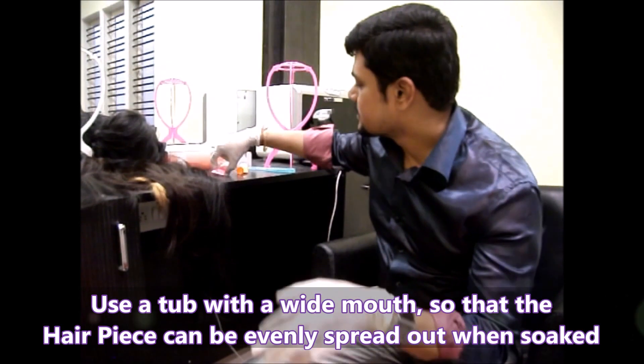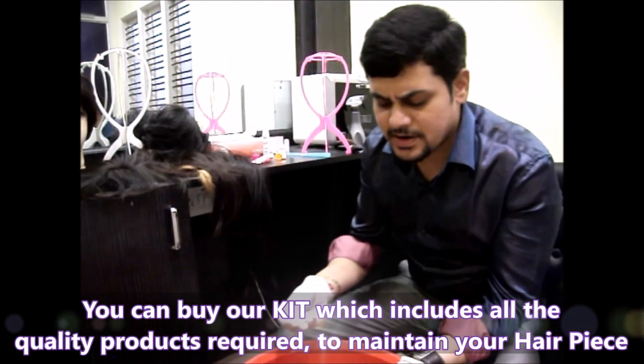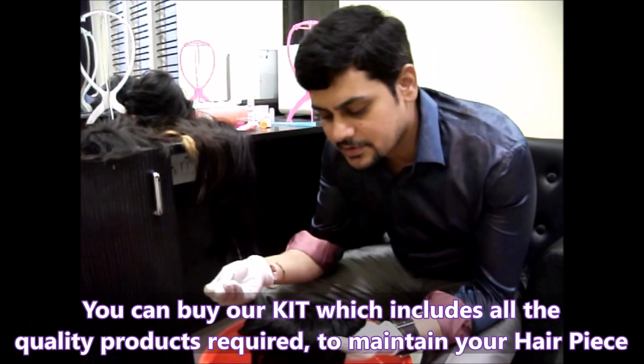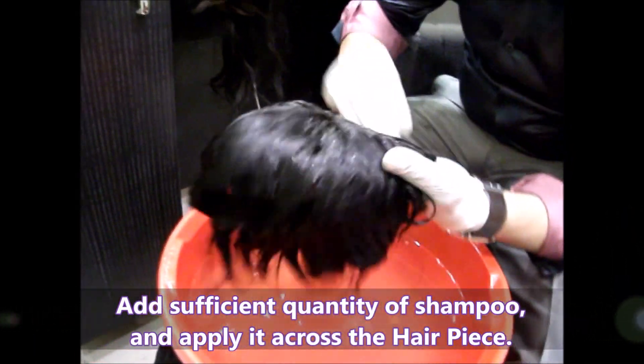Take a sufficient amount of shampoo, which we are going to provide with the hairpiece. No matter if you buy hairpieces from other places, you can take the kit from us — we provide all the accessories in the kit. Take a sufficient amount of shampoo and apply it.